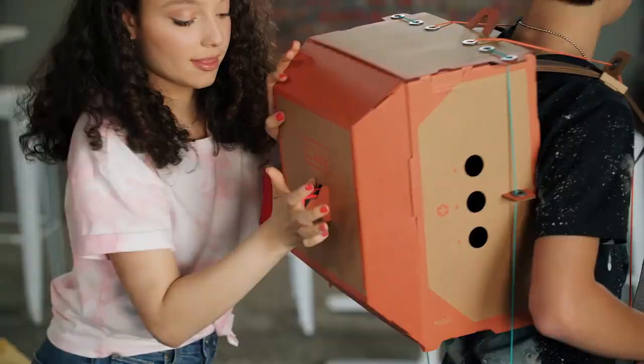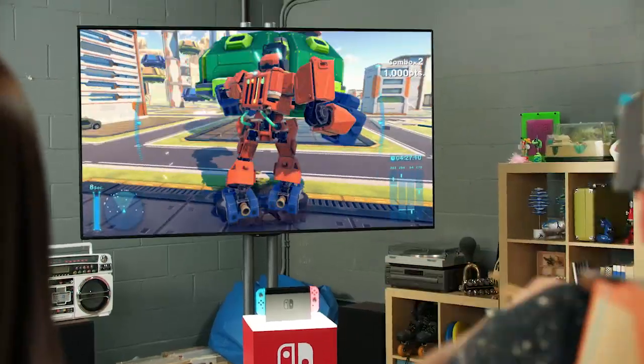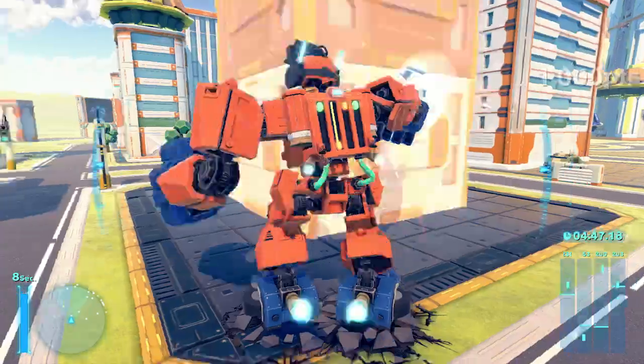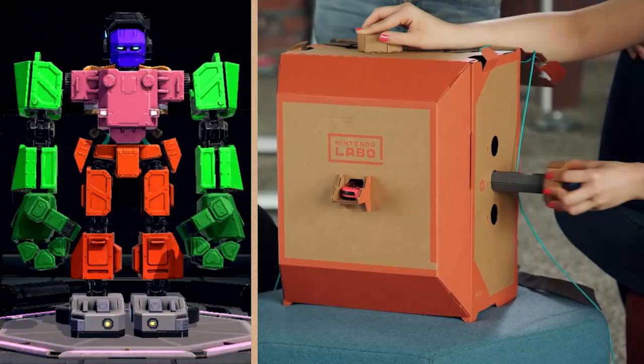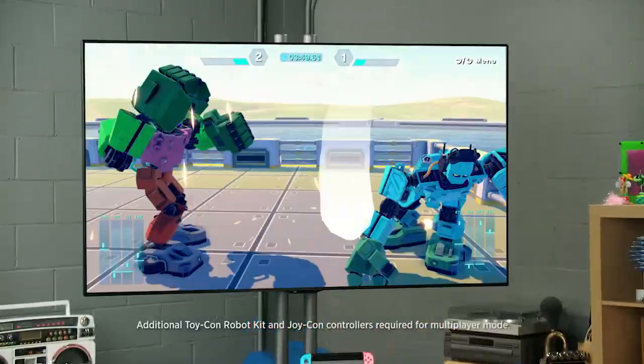As you're playing, you're going to move your feet to walk and punch your arms to punch. Can I punch this building? You can punch whatever you want. You can also customize your robot like this — make my arms green. Fight! Let's go, Kayla! Let's go, Jillian!